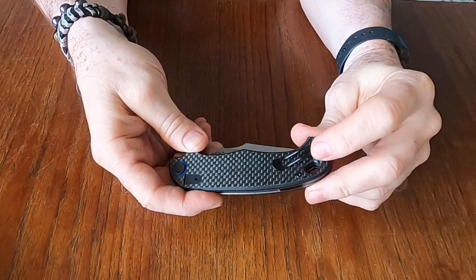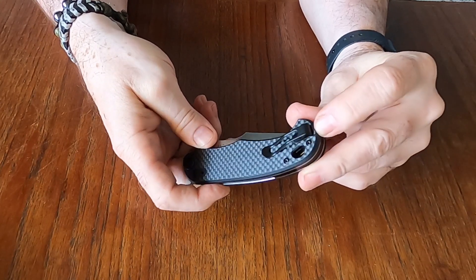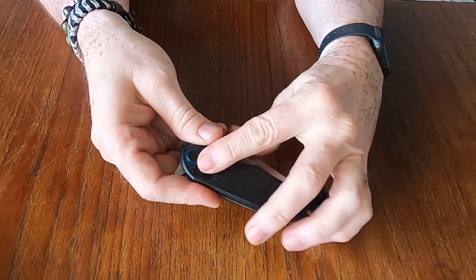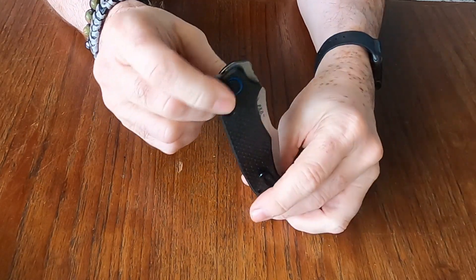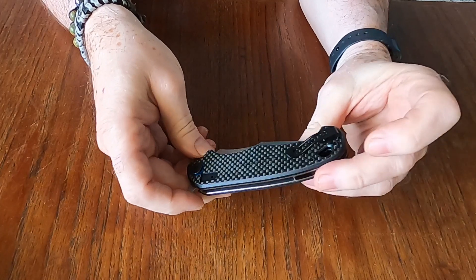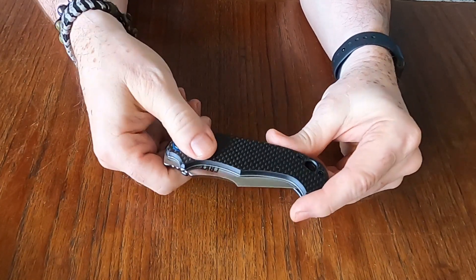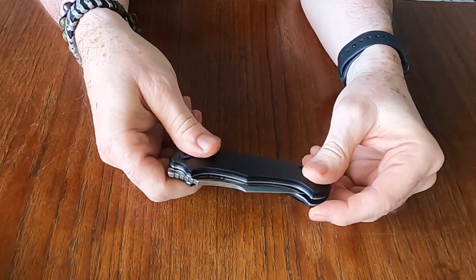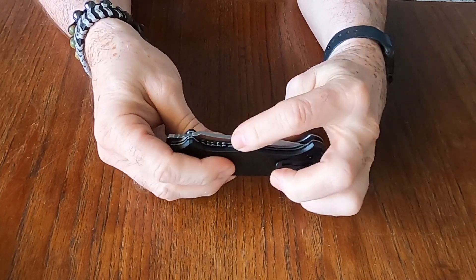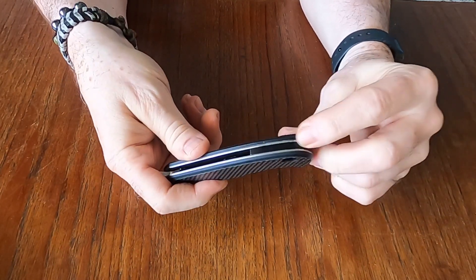Got a nice small pocket clip on there — liking that. We'll see how it works out in the pocket. It's not quite 100% deep carry but it is fairly deep carry, and you can reverse it so it's tip-down or tip-up. No left-hand-side carry option. There's a lanyard hole and the scales have stainless steel liners underneath.